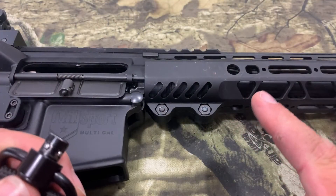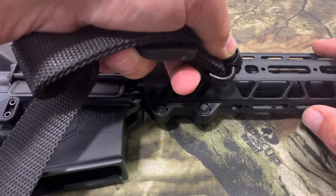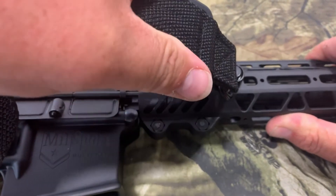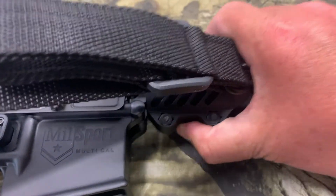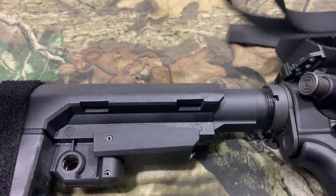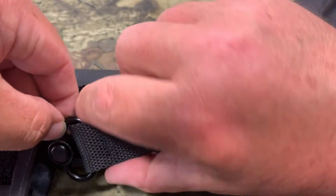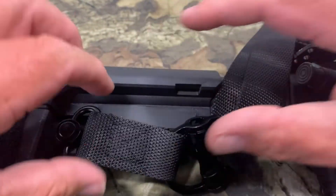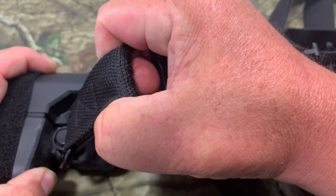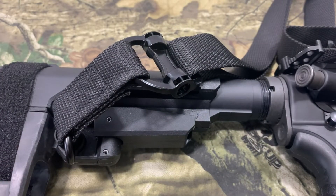Now I'm going to install this on my AR pistol, which already has a QD mount built into the handguard. We push the button down and you can see I can pull up on this — that thing isn't going anywhere. Moving to the back, there's another QD mount built into the pistol brace. We line that up, push the button in, and it's locked in. You can see the camera shaking from me pulling — that thing is not going anywhere.